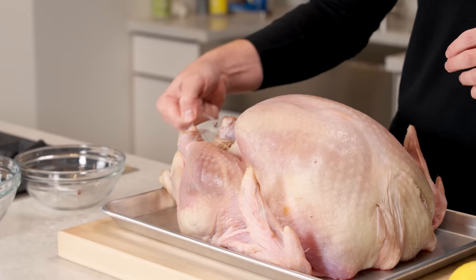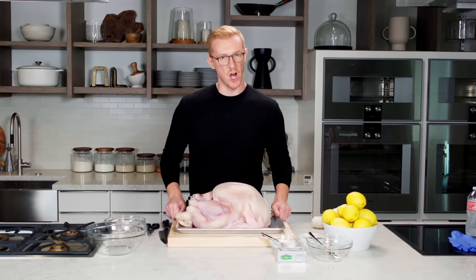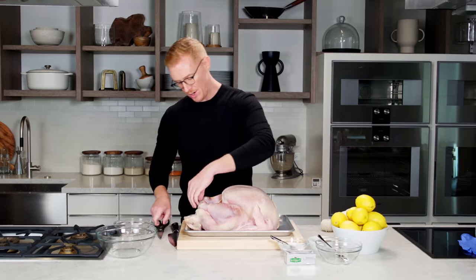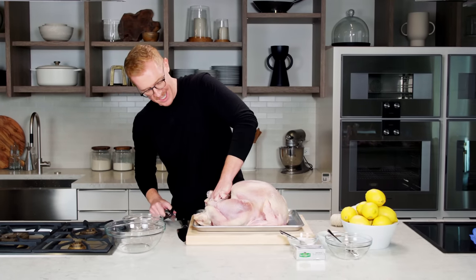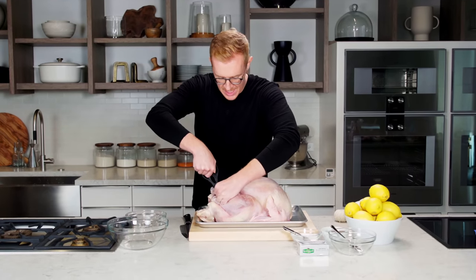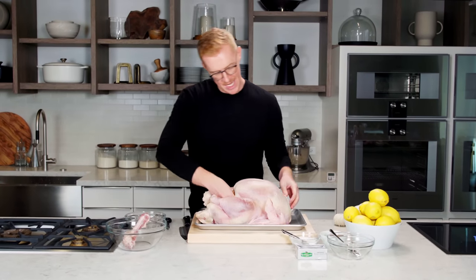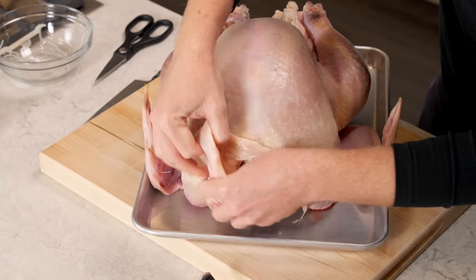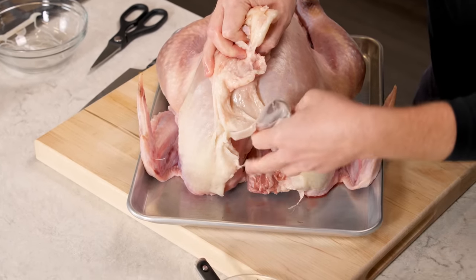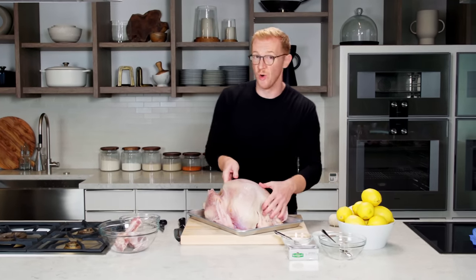The first thing you want to do is get rid of things you don't need on the turkey. Remove the little pop-up thermometer — we're going to use our own thermometer to make sure the bird is cooked really well. Turkeys also come with a little plastic handle which is convenient for lifting, but once it's on the baking sheet you don't need it. Just take your scissors and snip it apart. Also inside the turkey you'll find the neck, and usually there's a bag at the front with all the organs and giblets — save that for making turkey stock or gravy.